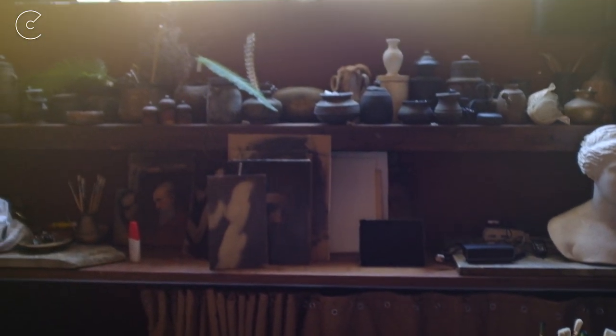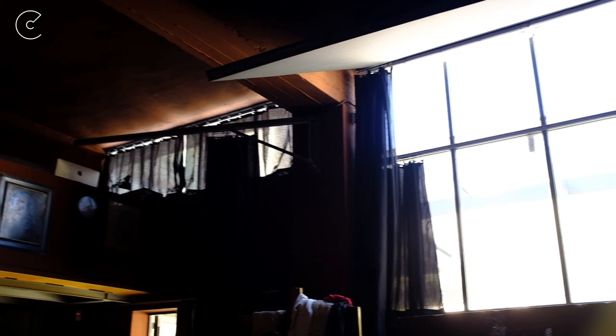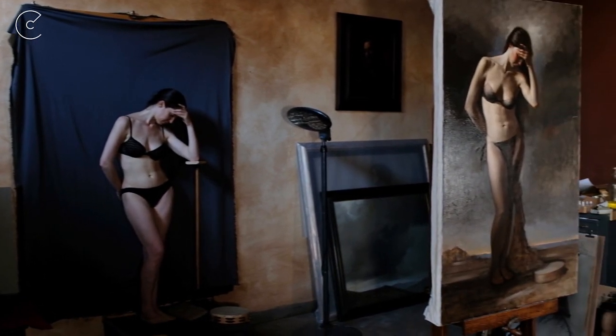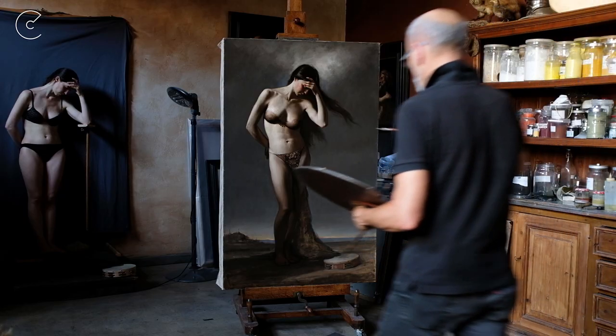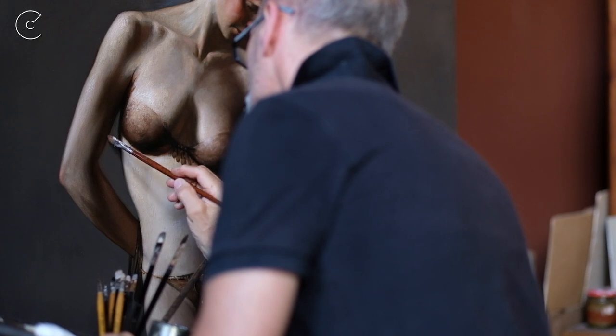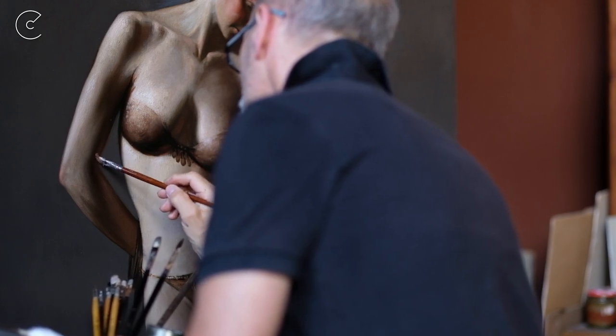Everything in the studio is set up for this. The window here gives light to my canvas, and the window on the other side of the curtain gives light to the model — it's small, about a quarter the size of the canvas window. Too much light on the model washes out all the halftones, but with the right amount you can see exactly all the halftones right up to the highlight. When working on your canvas you need tons of light. Dividing this up has taken quite a bit of study and experimentation, but once your studio is set up correctly it makes painting a whole lot easier.